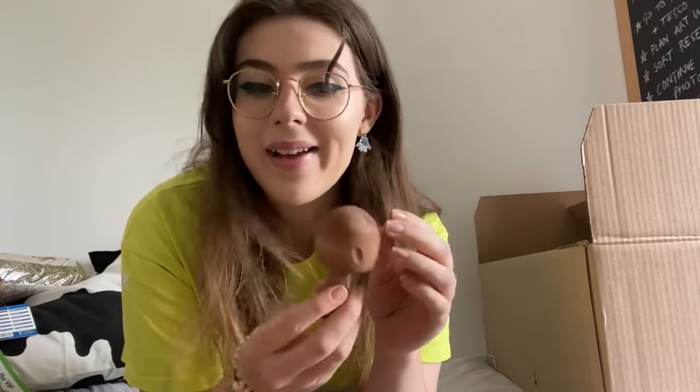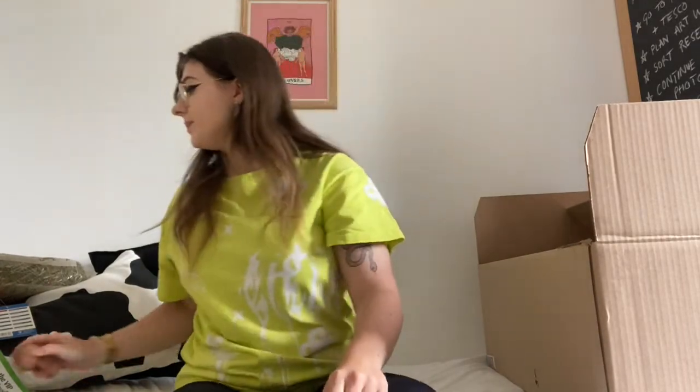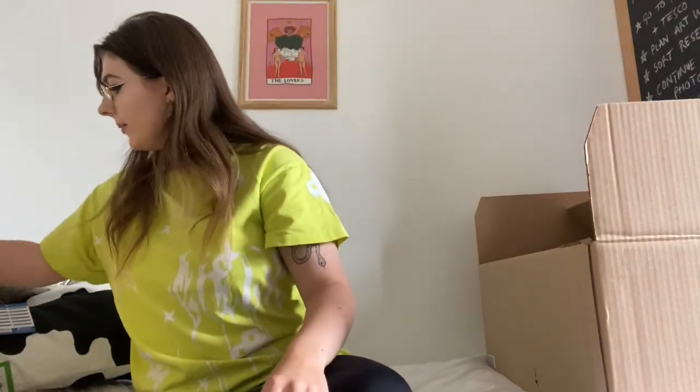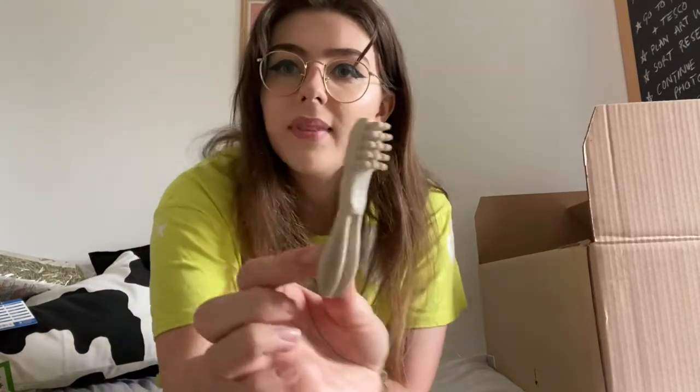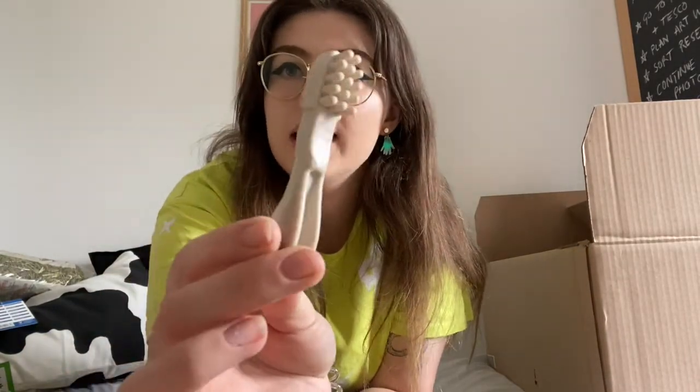Another wooden toy I got was this mushroom — I saw it and I just had to get it immediately because I think it is the cutest thing ever, and it's quite a nice big size. I also got this little chew toy which I've seen a lot of people using. It's actually a dog chew but I know it's safe for hamsters as well — I'll put a link in the description. It comes in lots of different colours but I went for this really natural-looking one.